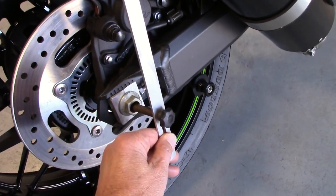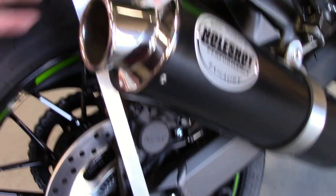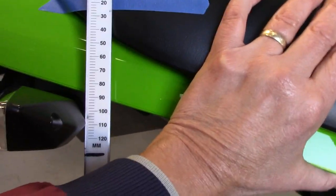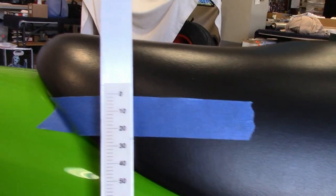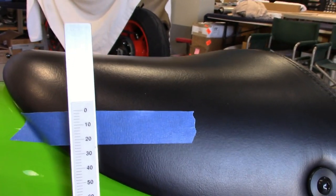So I've got a sag gauge. You have your rear axle that's hollow. You want to lift up the bike, take all the tension off the shock, and then put a piece of tape and zero it out. I'm doing this by myself so you can't really tell, but that's zeroed when the bike's pulled up.